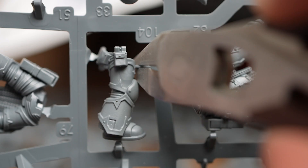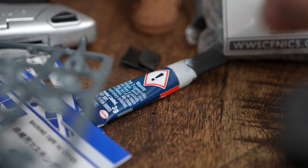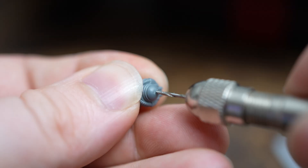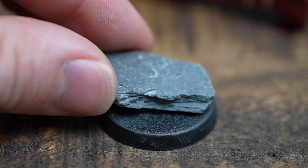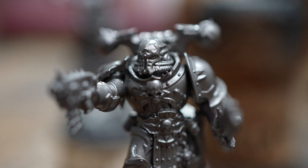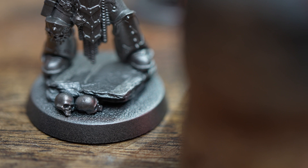Build montage. I've sprayed these either Lead Belcher or black in a variety of sub-assemblies — some with weapons separate, backpacks separate, or everything everywhere. I want to try and figure out which way I like the best because, you know, I don't know what I'm doing.